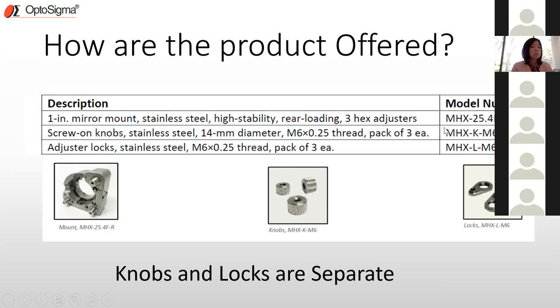The mount is provided separate from the knobs and locks, because not all users want to incorporate all of them — that's why there are three different model numbers. The knobs are simple and easy to screw on or remove, which is not the case for many mounts on the market. The small locks work by screwing onto the adjustment screws near flush to the surface, then tightening small screws that cause the lock to pull up and bind the adjustment screw.